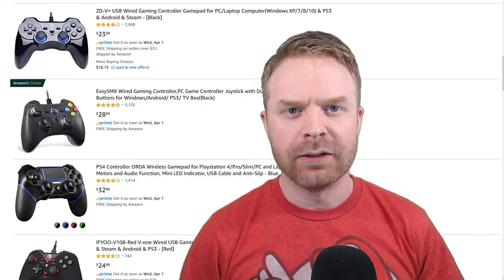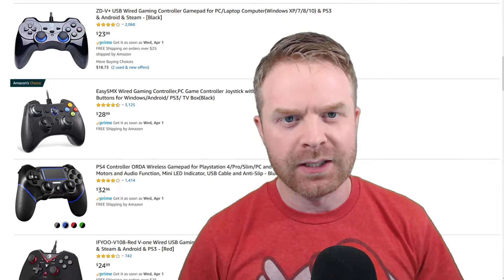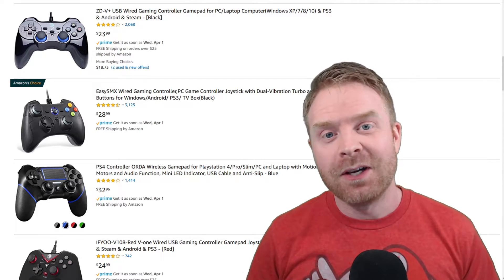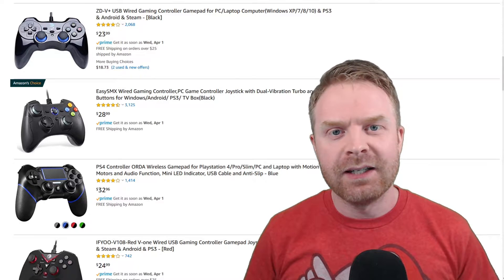Hey everyone, Mr. Sujano here. In today's video we're going over the best controller on PC. Let's get started. Now to kick things off, I've been asked this question I couldn't even tell you how many times. A lot of people want to know what the best controller to use on PC is.